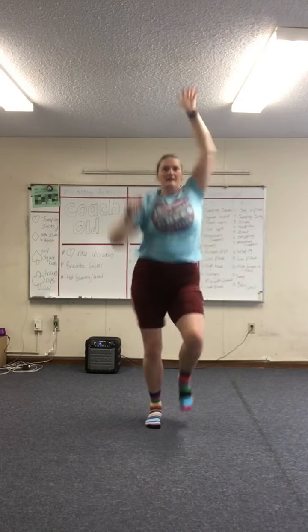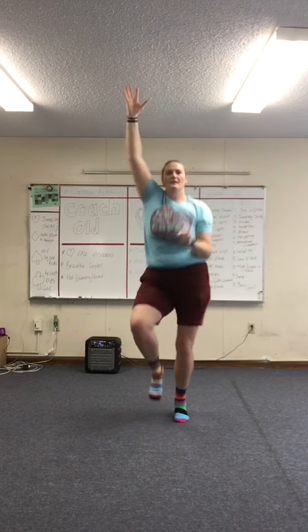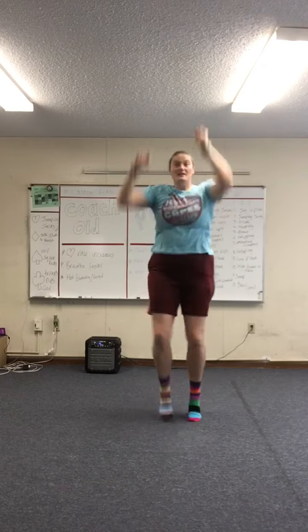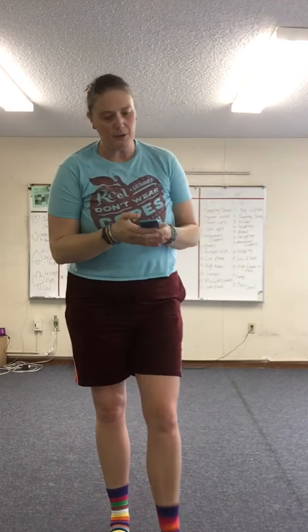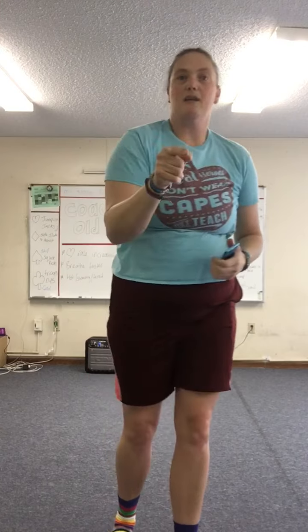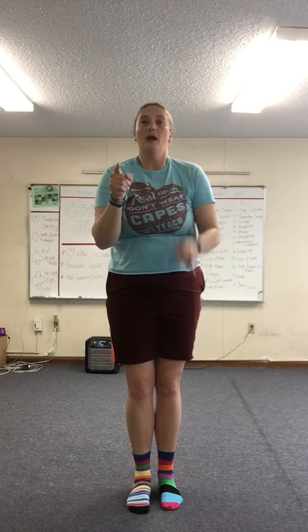Really reach up high, as high as you can. Imagine you're pulling down. Still getting those knees up. Good job! We are done with today's workout. I'll see you next time. What are we going to be working on? Lower body. Until then, keep exercising, being active and having fun. Bye guys!